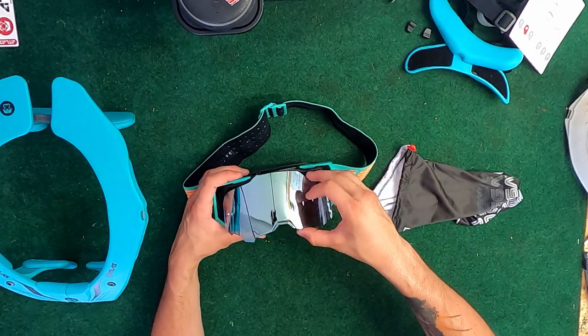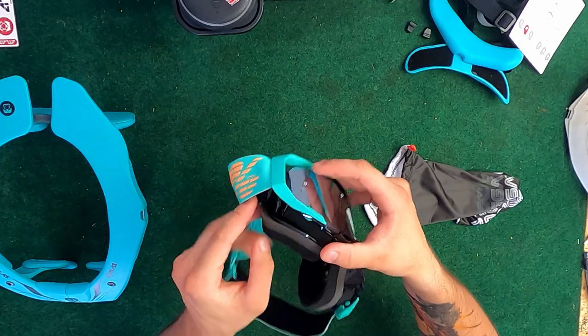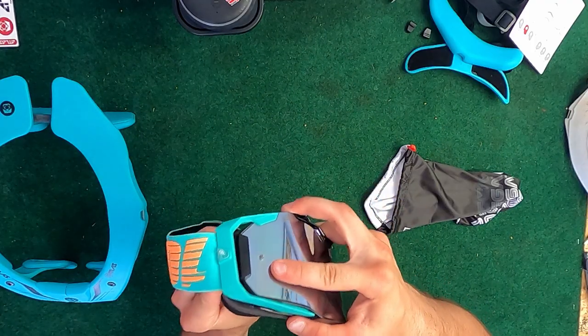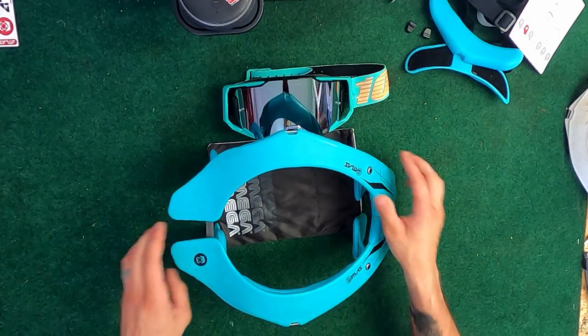To reinstall your lens, you're going to snap the front piece up, snap the bottom piece down, and then these clips — all you're going to do is tuck them down in and push them onto the goggle and it'll lock your lens in place. Those are the Armega goggles from 100%. Back to the neck brace — it didn't come with a goggle bag like I mentioned.